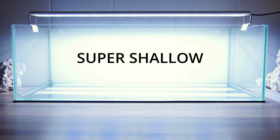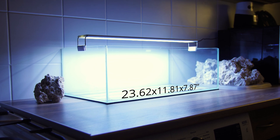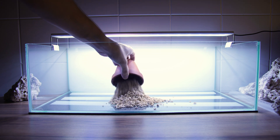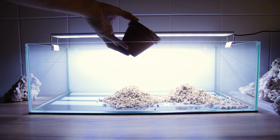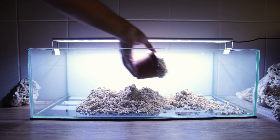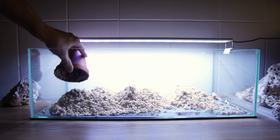The tank I'm going to be using is a super shallow 60 by 30 by 20 centimeter. Ignore the light I'm using for now — I have a far better one I'll be adding once I've moved it into position. For the substrate I'm piling in a fair bit of aragonite sand, which is a mix of about three different sizes: small, medium and large. You can use whatever you like — this is just what I had lying around.